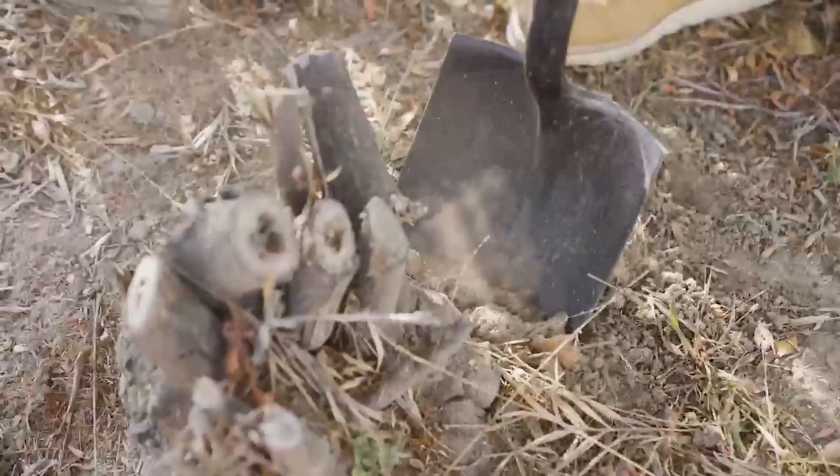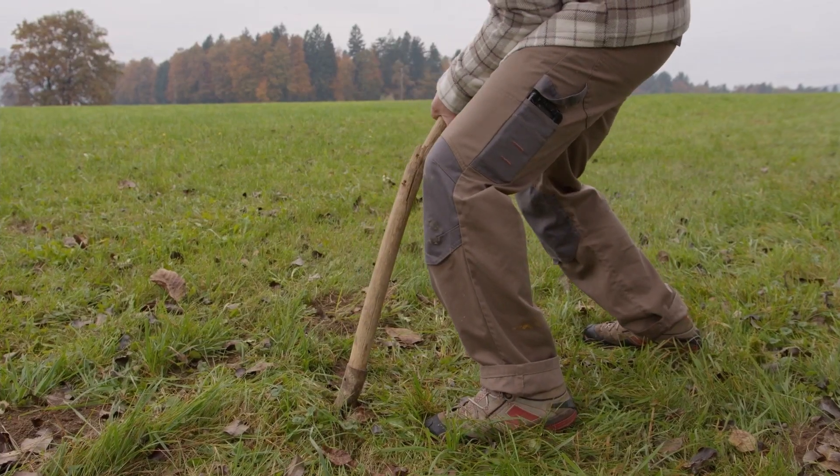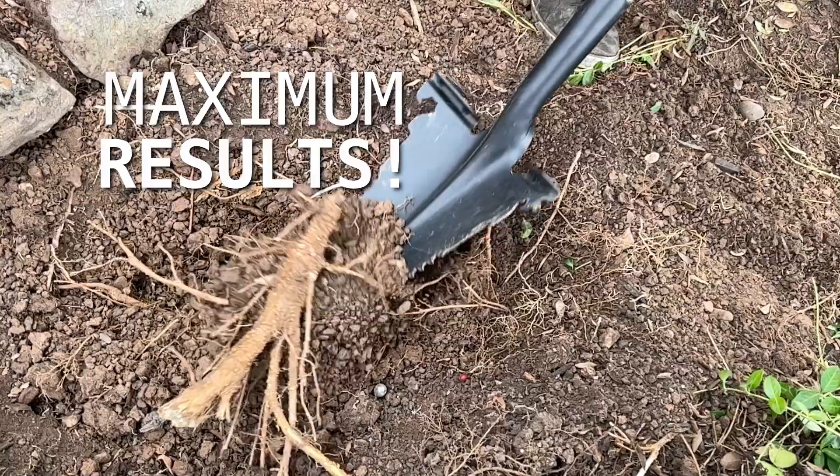Digging is a gardening chore, so make sure you're equipped with the right tool for the job. Introducing the Razor Shovel — the ultimate digging, ground clearing, and cutting tool that provides maximum results.